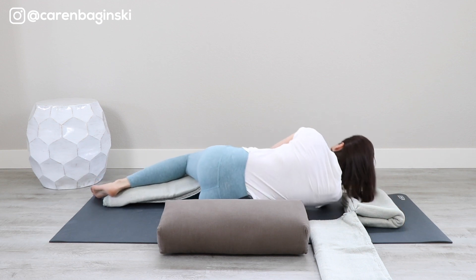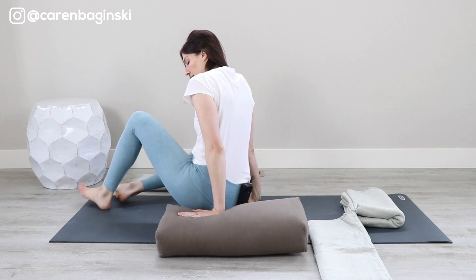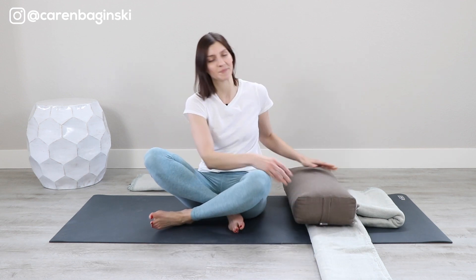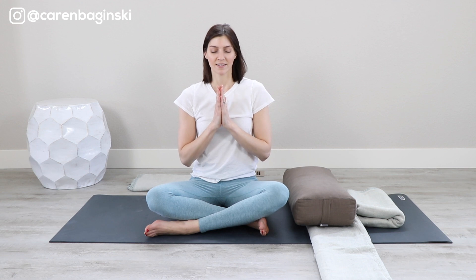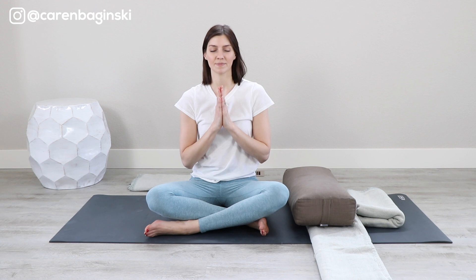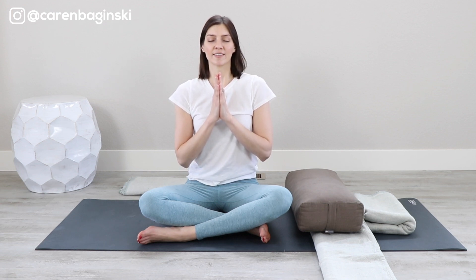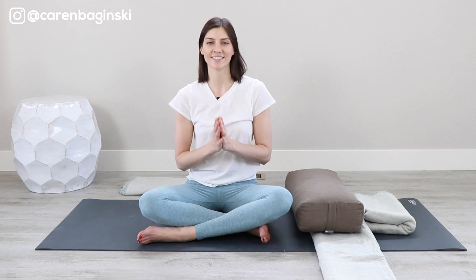Slide the blanket out from between your legs and set it to the side. Arrive in a comfortable seat of your choice — whatever that looks like — maybe using the bolster, maybe not. Bring your hands to your heart and just feel. Invite a deeper breath into your belly — feel it lift the heart, the chest, and exhale it all out. Gratitude to yourself for making time like this every single day for 10 days in a row. Gratitude to the teachers who have paved the path. Release the hands down and open the eyes.